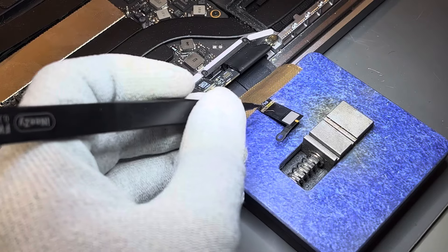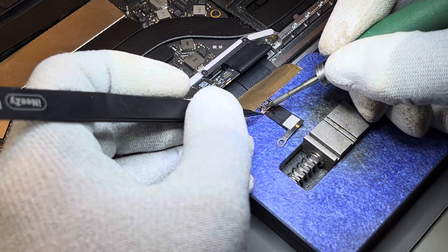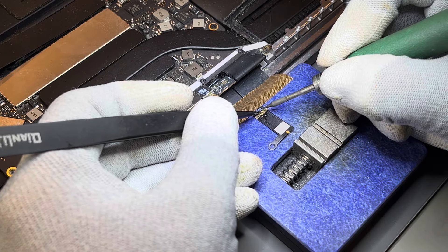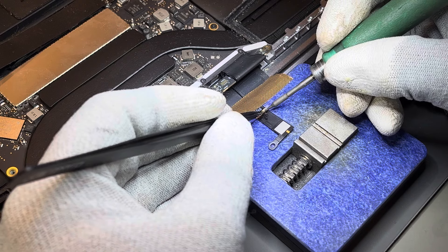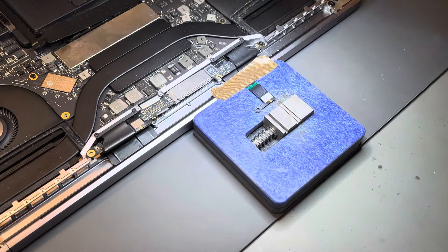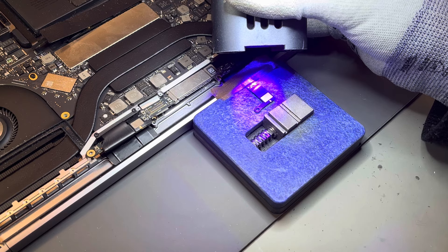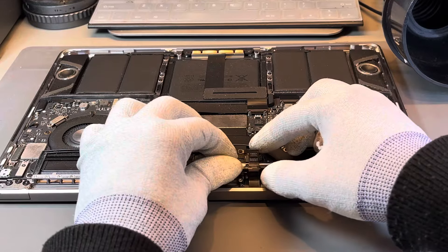We have seen that some repair companies solder extension wires directly onto the connector rather than extending the flex. We don't believe that repair has any longevity, as one single tiny break and the whole thing stops working again. After running our jumpers onto the extended flex, we coat it in a UV mask and apply a UV light to cure it in place. This helps each individual jumper hold in place, enabling the repair to have more longevity.